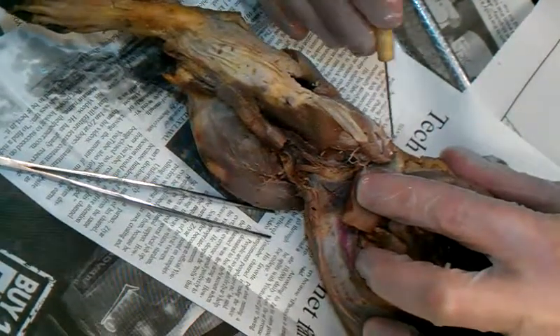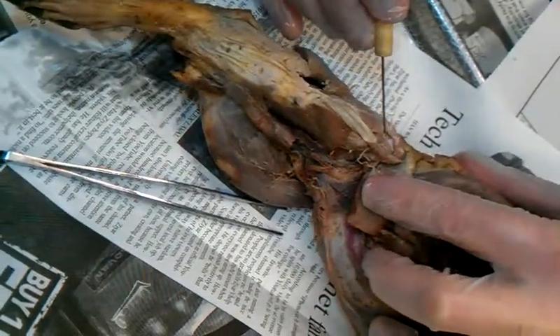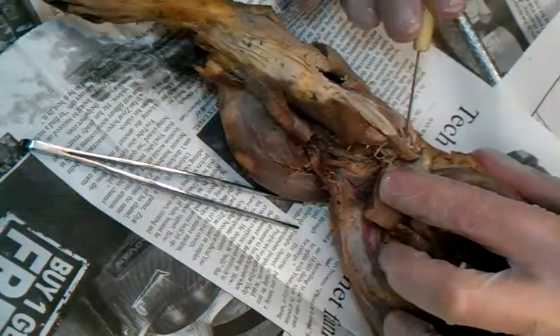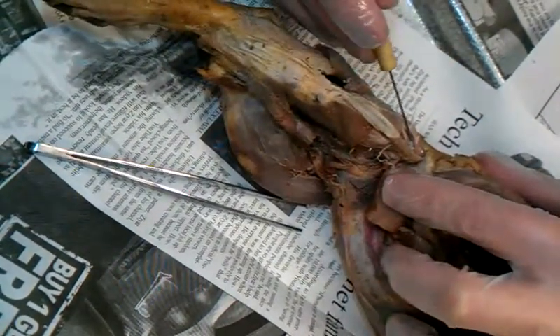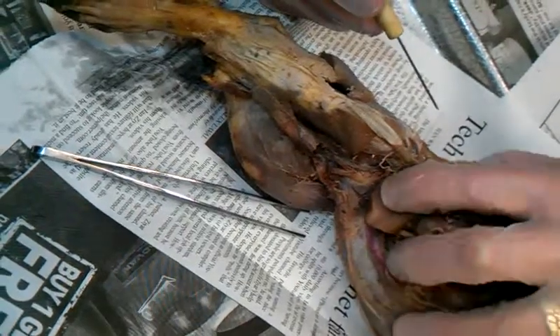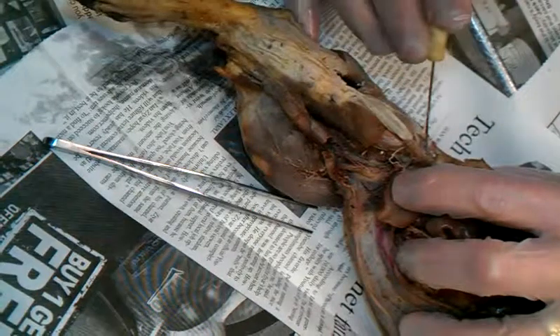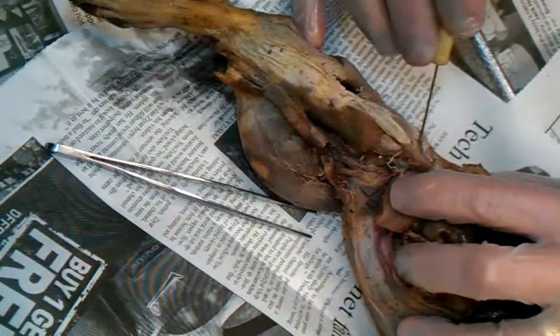So there's the gluteus maximus, and the smallest one I just separated is the profundus. We call it the gluteus minimus in humans, but on the mink it's called the gluteus profundus, and there is the gluteus medius inside there.